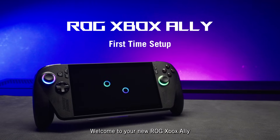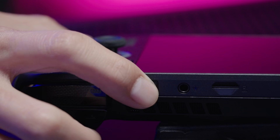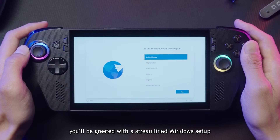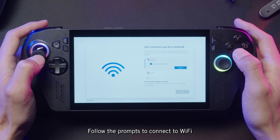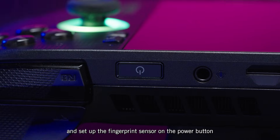Welcome to your new ROG Xbox Ally. Getting started couldn't be easier. When you first boot the device, you'll be greeted with a streamlined Windows setup. Follow the prompts to connect to Wi-Fi, log in to your Microsoft account, and set up the fingerprint sensor on the power button.